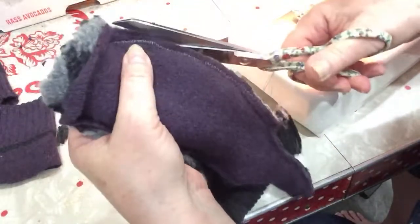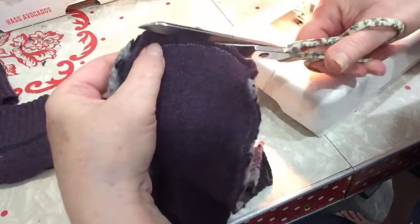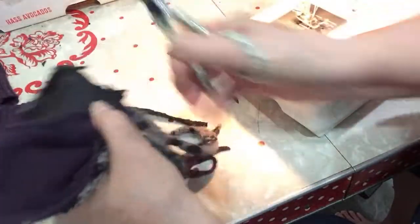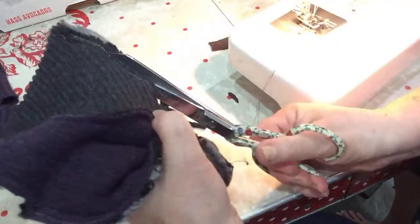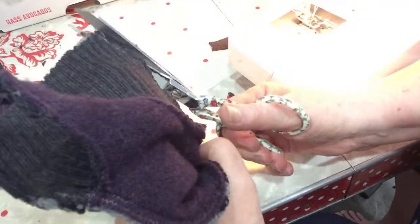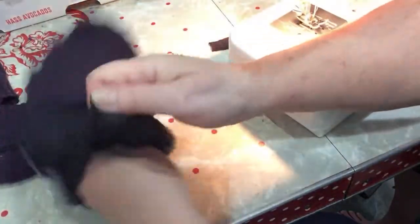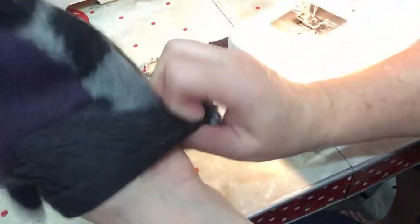This is the part the serger would help with. And there's the mitten back. Now once I put the liner in, it poofs it out really nice and makes it look a lot firmer. Right now it's a little limp looking, but when the liner goes in...